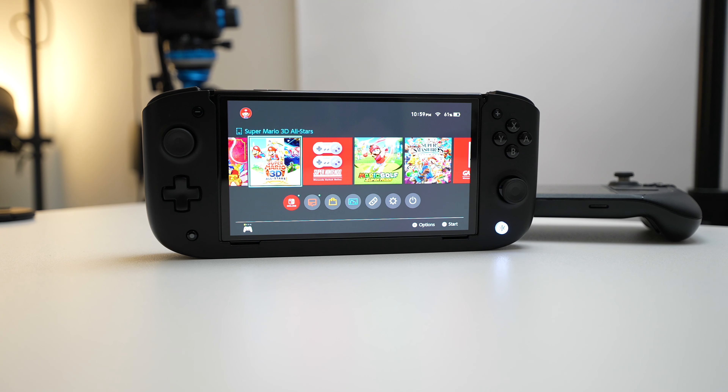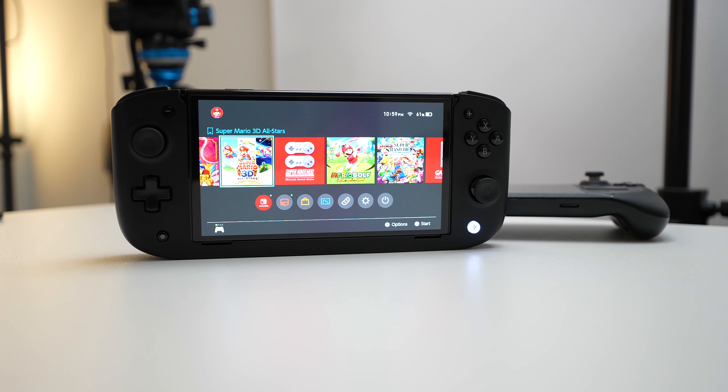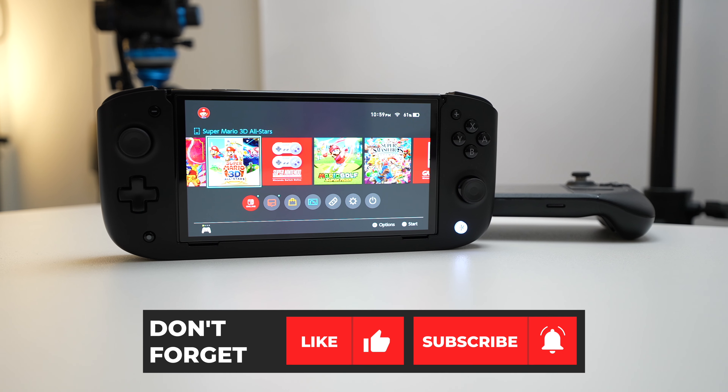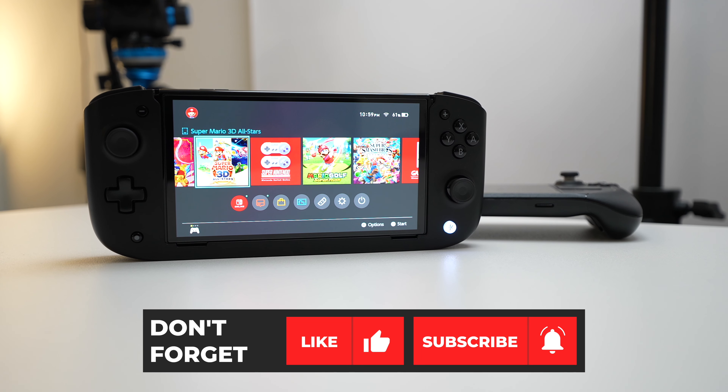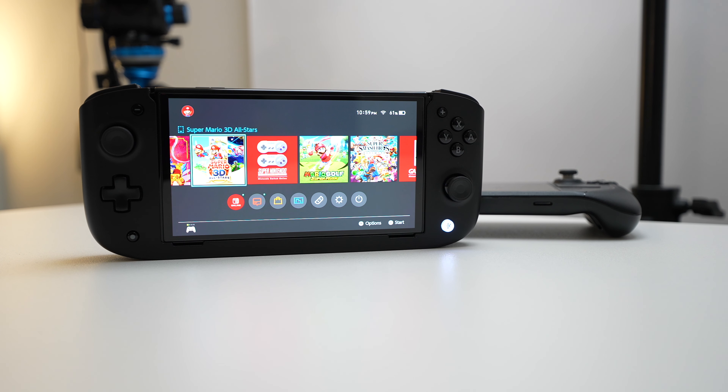That's about it for me in this video. If you guys have any questions, comments, or concerns, feel free to leave them down in the comment section below. While you're down there, if you liked this video, hit the like button, and if it's your first time to the channel, consider subscribing. I'm Franco Leche — thanks for checking out this video, and I'll see you guys in the next one.